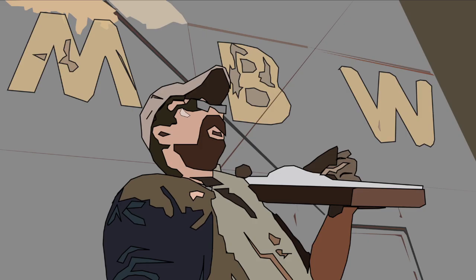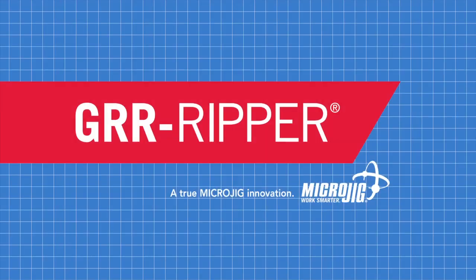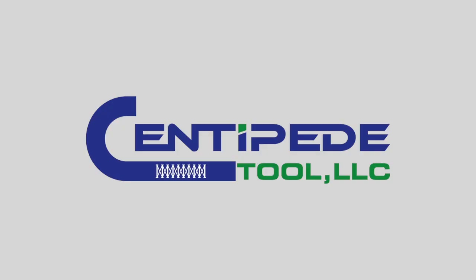Welcome back to Matt's Basement Workshop, sponsored by Microjig, maker of the Gripper — work safer, work smarter — and by Centipede Tool, manufacturer of the Centipede Portable Work System, the ultimate in portable work support. For more information, visit centipedetool.com.